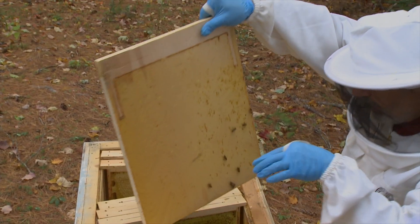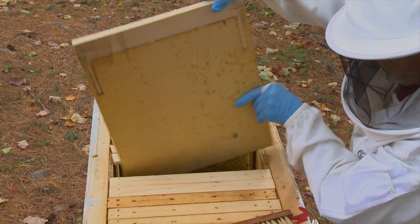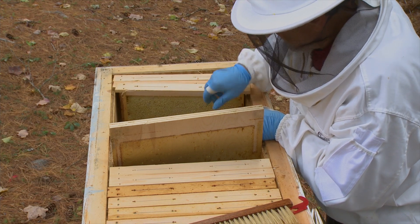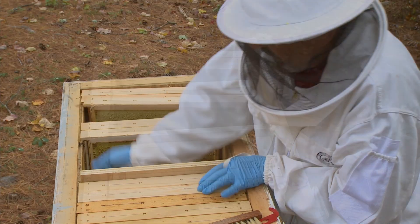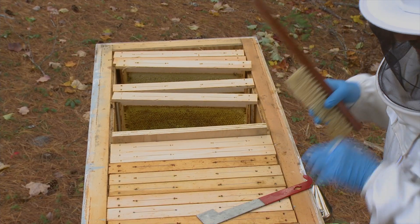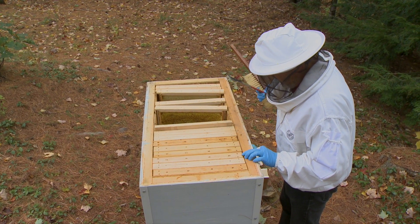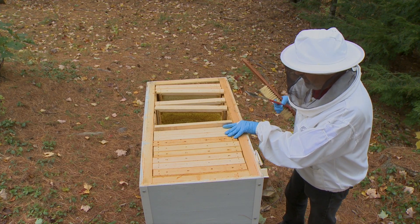Now it's boiling with bees. The number of bees here is unbelievable. So we're ready to take the rest. I have separated with a divider board. The bee nest I have is eight frames, of which two or three are honey frames.